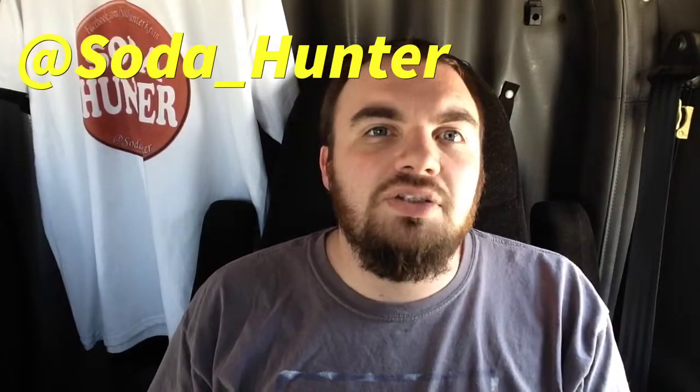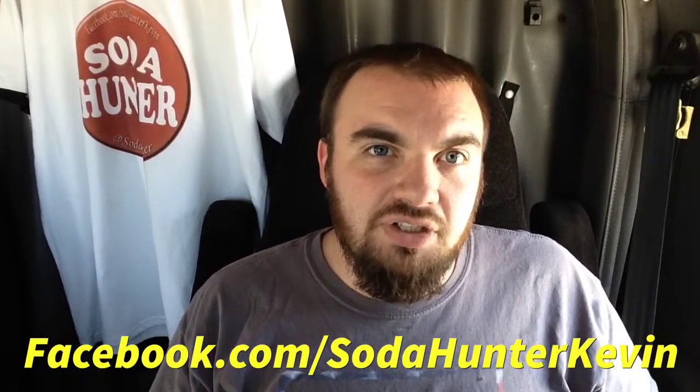Like these, check them out. If you like this video, follow me on Twitter at Soda_Hunter, Facebook.com/SodaHunterKevin, subscribe to the channel, like the video, comment on anything you want. And until next time, happy hunting.